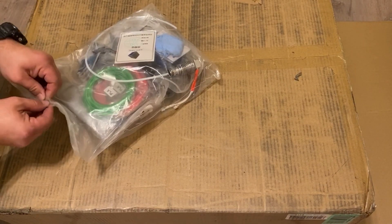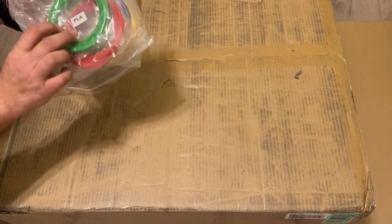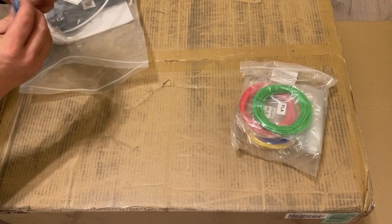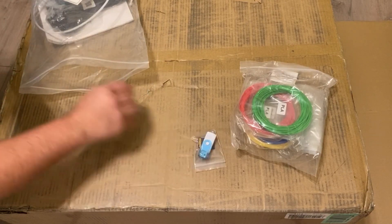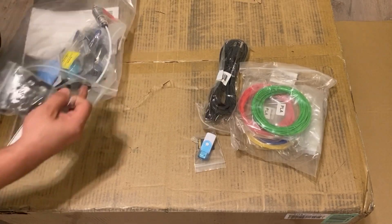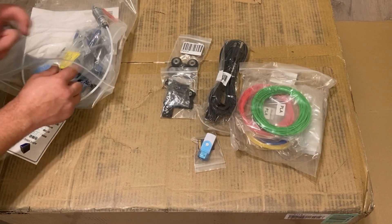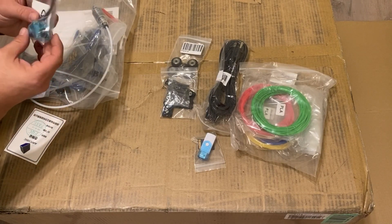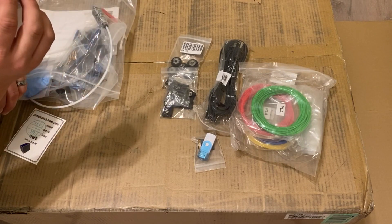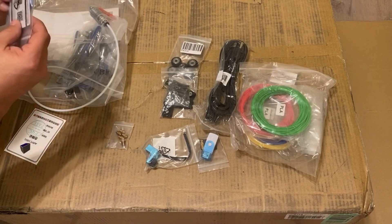We're going to use the box as a table to go through the accessory pack. Just like with their other printers, they've packed some filament for you to try out — it all seems like PLA. You also get an SD card and USB adapter in this little bag here, a power cord, rollers, screws, and plates — I'm sure that's to meet the two halves of the printer together. Five spare nozzles are included and a couple of gloves.